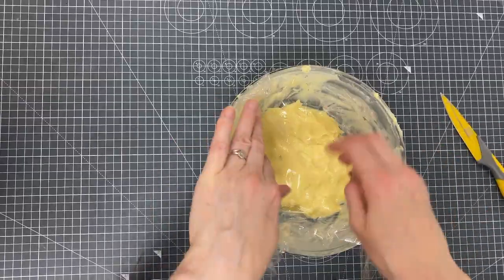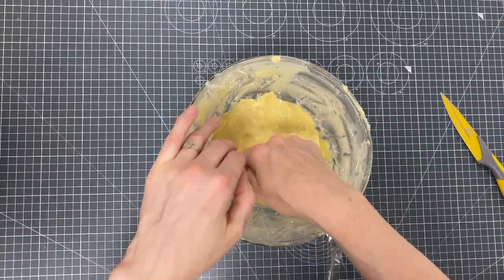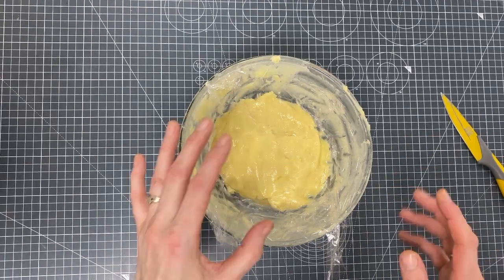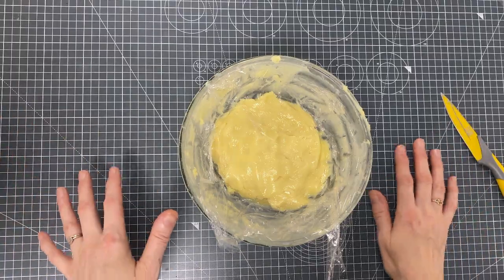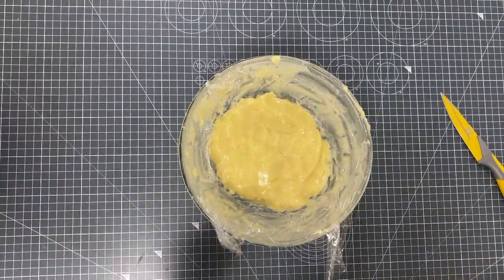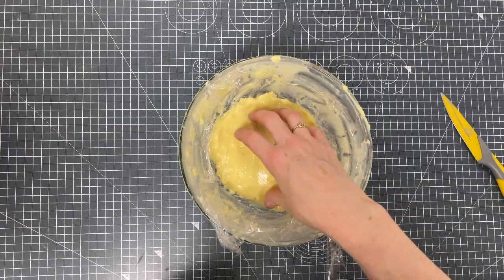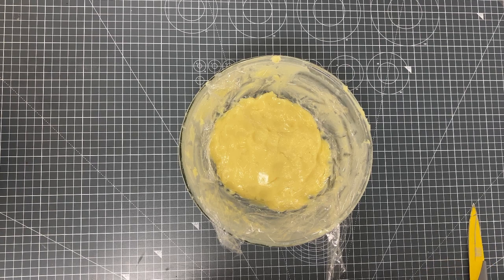I do this when I make my ganache as well — so the ganache doesn't get any air. If the ganache is warm when first made, it doesn't get condensation running up onto the cling film and dripping back down. There is no place for condensation to form when you create a seal like this. This can now stay at room temperature, and when I'm ready to use it again I'll just warm it in the microwave for 10 to 15 seconds.